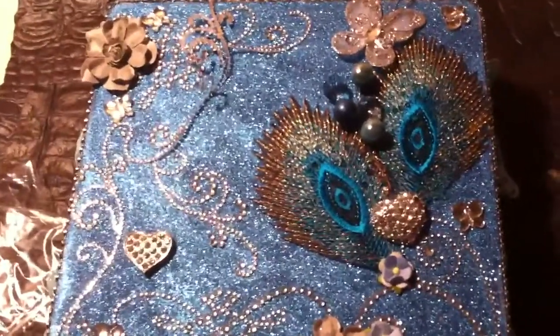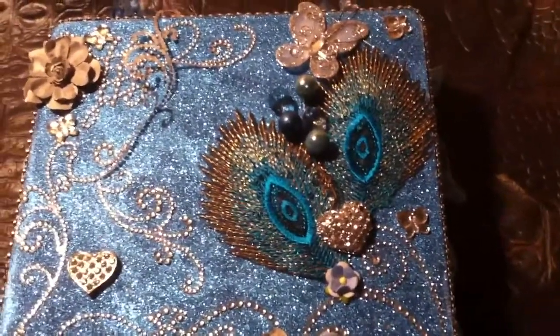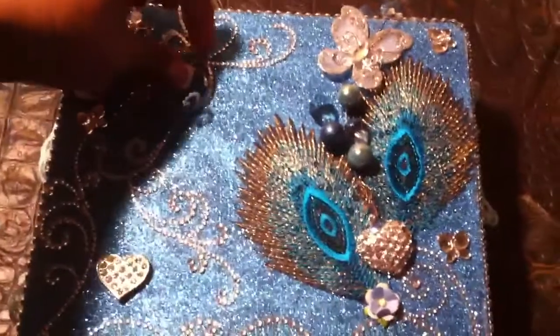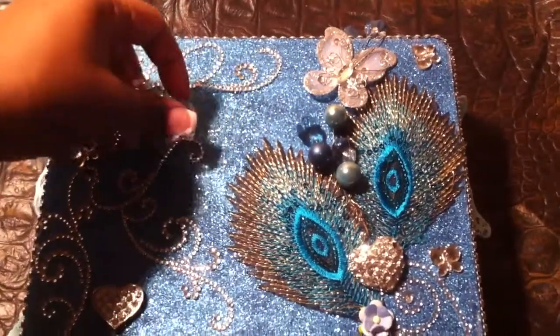Hello everyone, it's Notoya BDI 79 back again with part 2 of the swap, the Cigarock swap that Anika hosted. Let me go ahead and get through with the rest of the video.